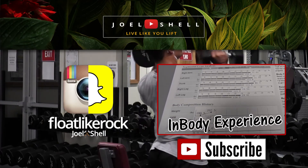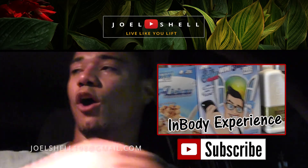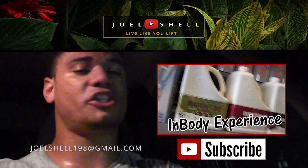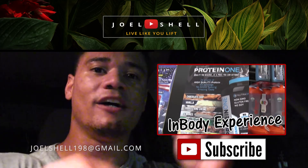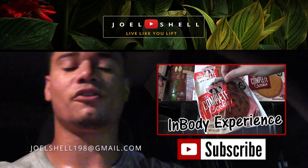I told you all about that email account I set up — JoelShell198 at gmail.com. If you don't want to leave a public comment but you have a question, just send me an email to that account. JoelShell198 at gmail.com. I'll get back to you. Have a good day.